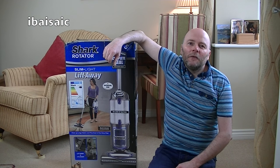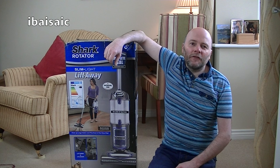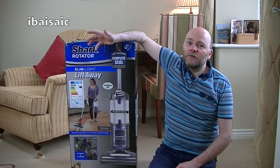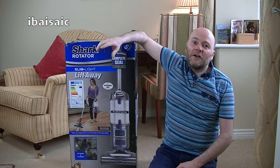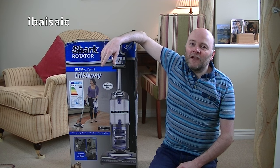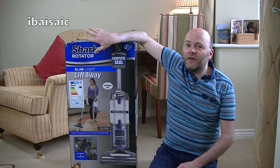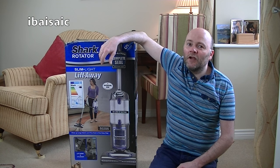Hello again, how are you? Today it's another unboxing and another Shark vacuum cleaner. I've been so impressed by my Shark Powered Lift-Away that I decided to get another one. I wasn't going to get this particular model, but I saw it at a ridiculous price so I thought I can't pass that up. It was on sale for £100 and I had a discount coupon, so I saved another £10 off — I got this for £90, which I think is pretty good value.